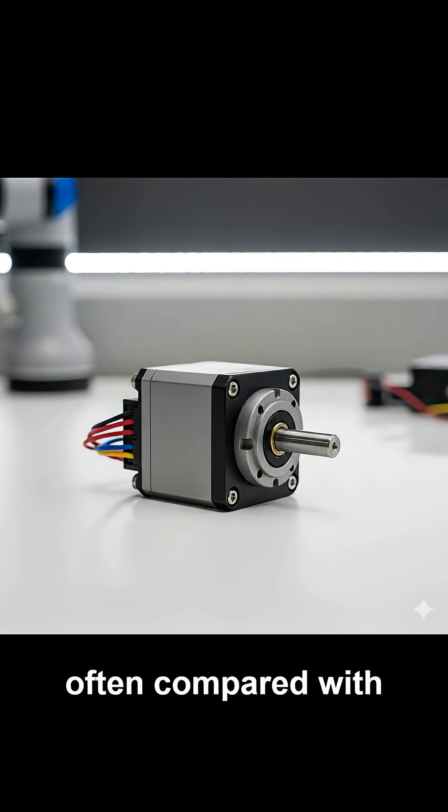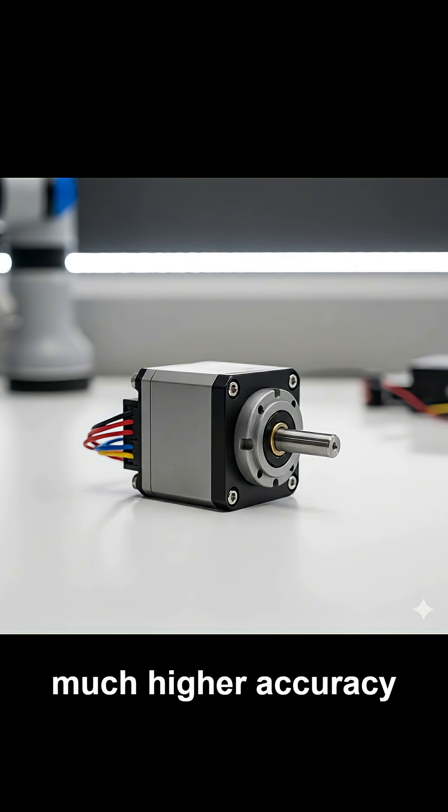Servomotors are often compared with stepping motors. While stepping motors use open-loop control, servomotors rely on closed-loop feedback, offering much higher accuracy and stability, though they are more complex and expensive.